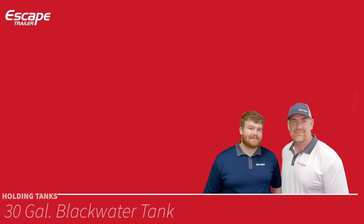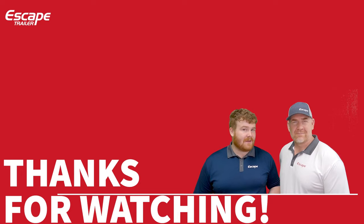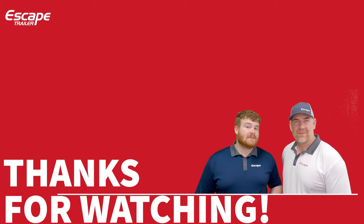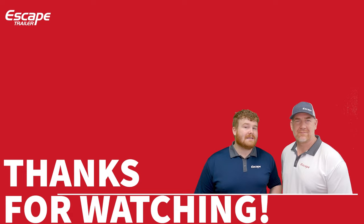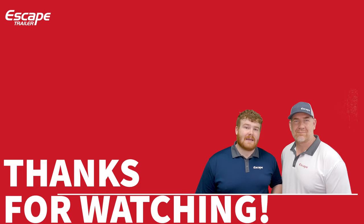Thank you for watching this base items walkthrough. To learn more about options, watch the configuration options walkthrough in a similar format. You can also book a personal video tour of the showroom, visit escapetrailer.com, or email sales@escapetrailer.com. Thanks for watching — Harris and Carl from Escape Trailer, built for you.